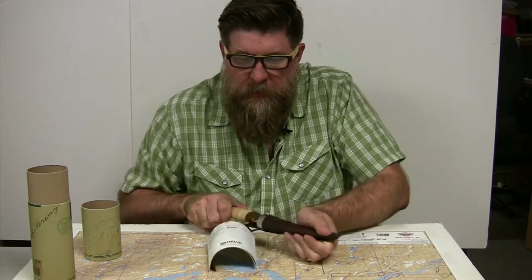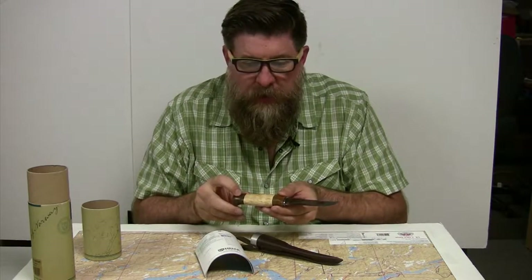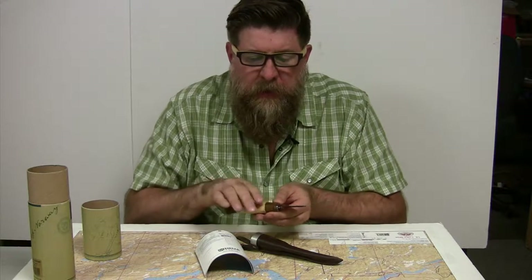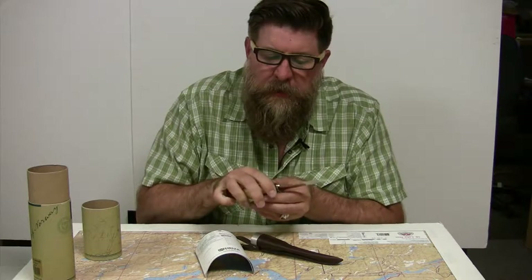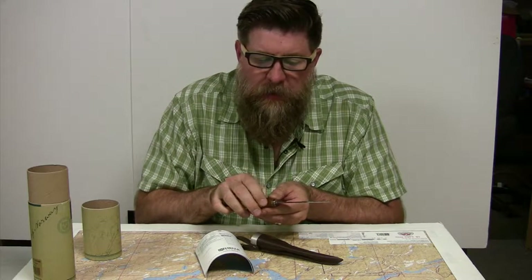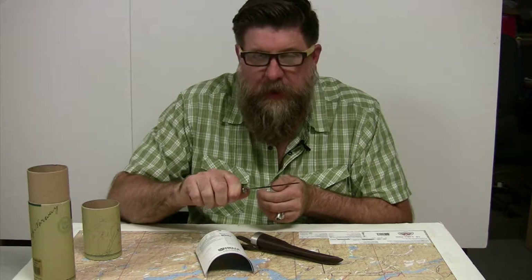The handle has walnut and curly birch. It's shaped right here to fit right in your hand, and it comes out with a nice wooden handle guard so your finger doesn't slip down on the blade.